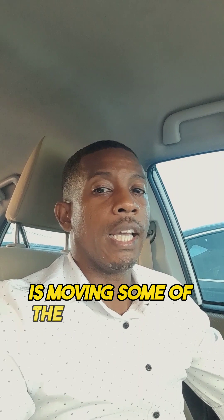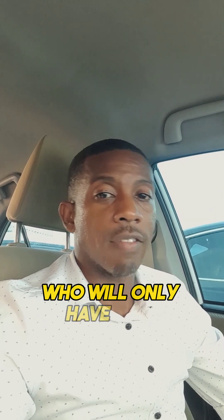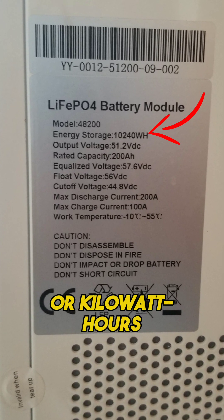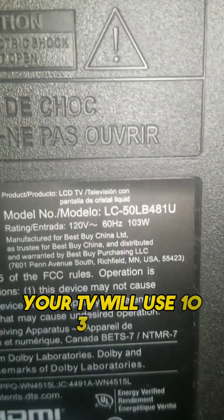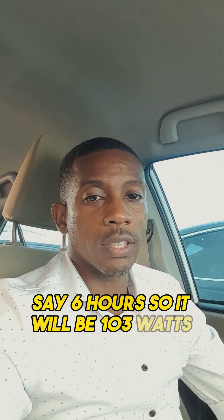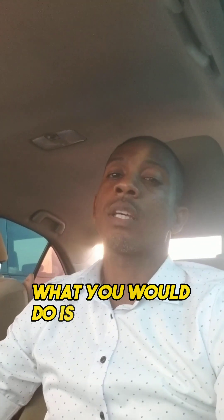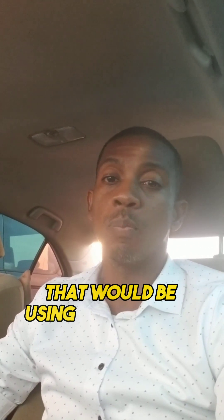What you're going to be doing is moving some of the energy from the battery to your appliance, and it's based on how long you have that appliance running. Your battery is measured in watt-hours or kilowatt-hours, and your device will use — for example — your TV will use 103 watts. How long are you running the TV for? Say, six hours. So it will be 103 watts times six hours, and you'll get the watt-hours — that's the amount of energy it's going to be using up from the battery.